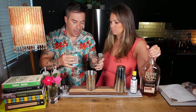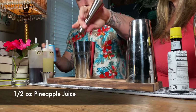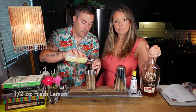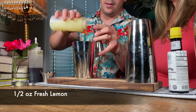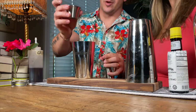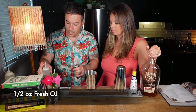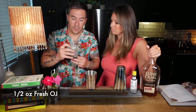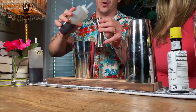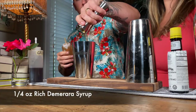We're going to do a half ounce of pineapple juice, a half ounce of fresh squeezed lemon, and a half ounce of fresh squeezed orange juice for some sweetness. Then we're going to do a quarter ounce of a rich Demerara syrup.